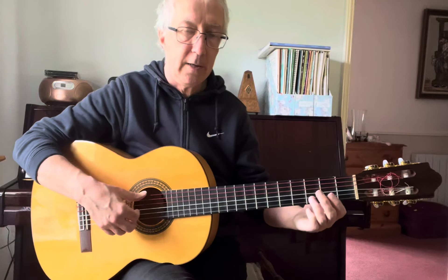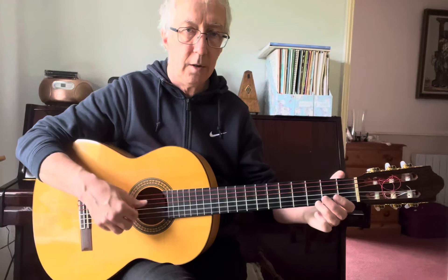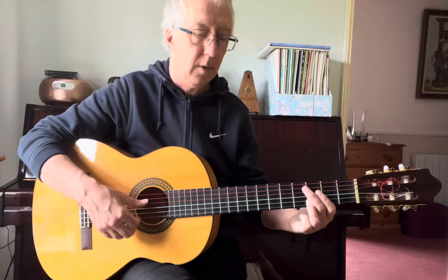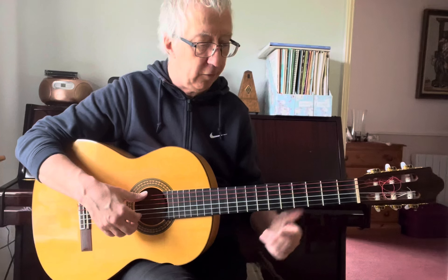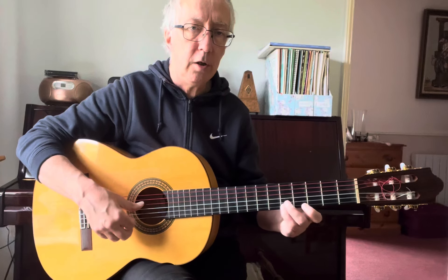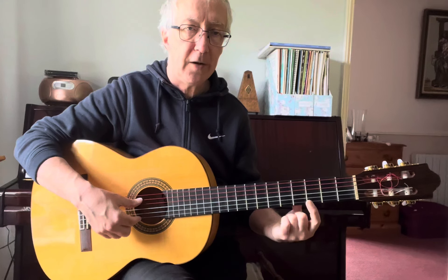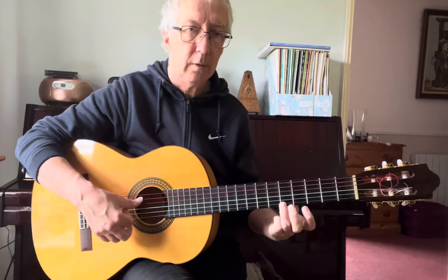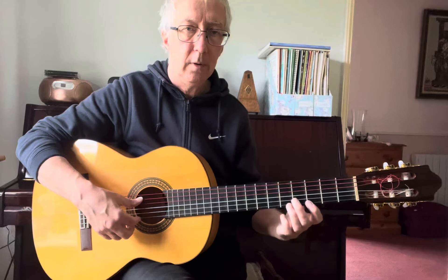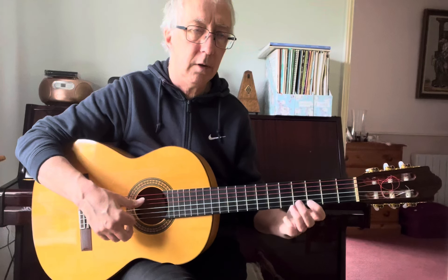So that's the first tiny little phrase. One more phrase: 'Not a soul would look up' — string one, frets three and five. Watch the pattern: twice, once, again — three, five. Sing along if you can to these things. Not a soul would look up.